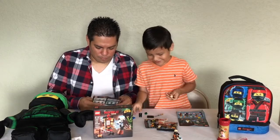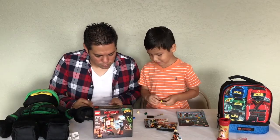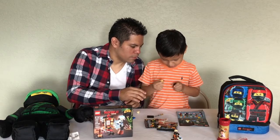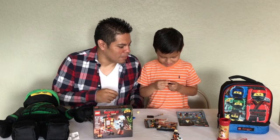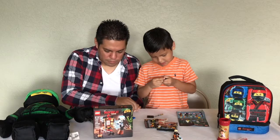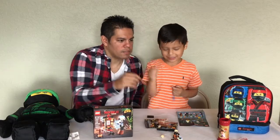I knew I was gonna get Lloyd — I wanted him so bad! Now you've got a little Lloyd and a big one. He's backwards — flip him around, there you go. He's got an extra piece: when you want to change to his hair, take off his helmet. Oh look, it's another map — maybe they all come together!